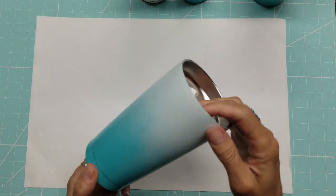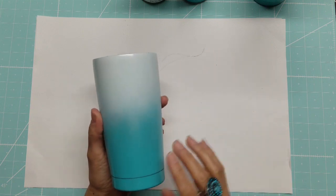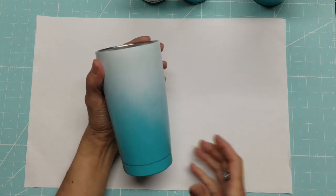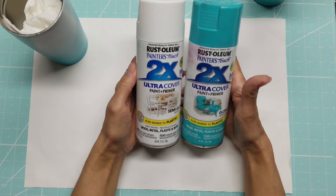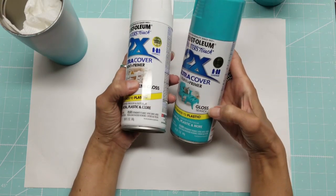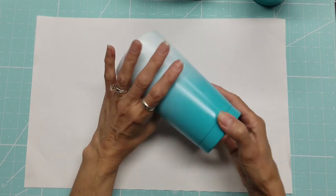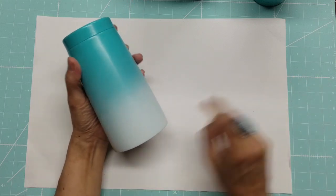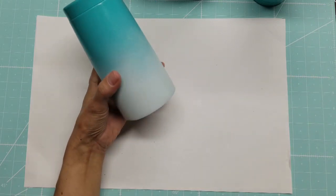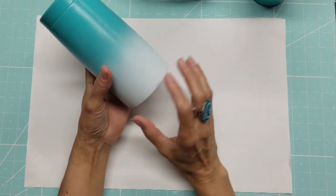My daughter Michelle wants one, and she wanted hers to be kind of this gradated, splatter version — turquoise going up to white. I use the same paint: Rust-Oleum Ultra Cover paint and primer, semi-gloss white and gloss Seaside. I sprayed the white, let it dry about half an hour, then did the turquoise — about three coats every half hour — and touched up the white at the end.